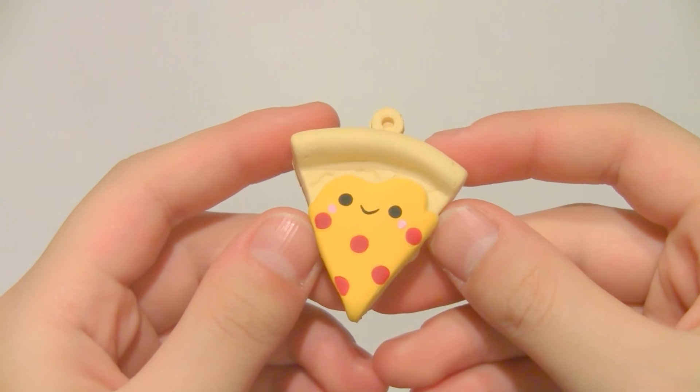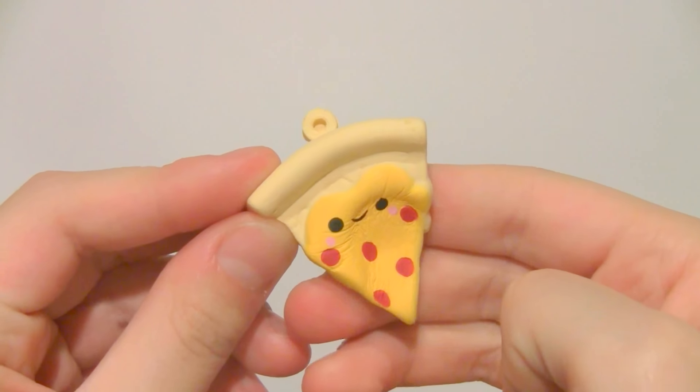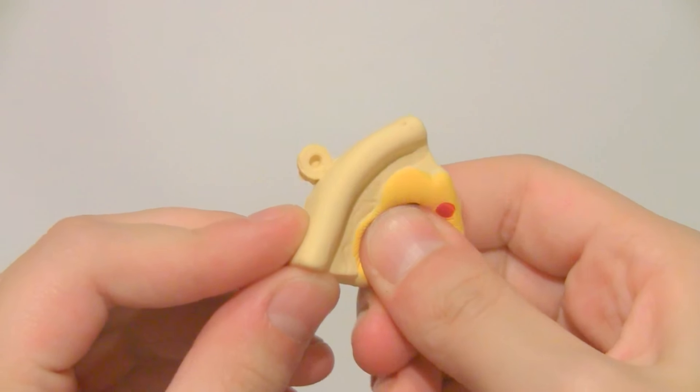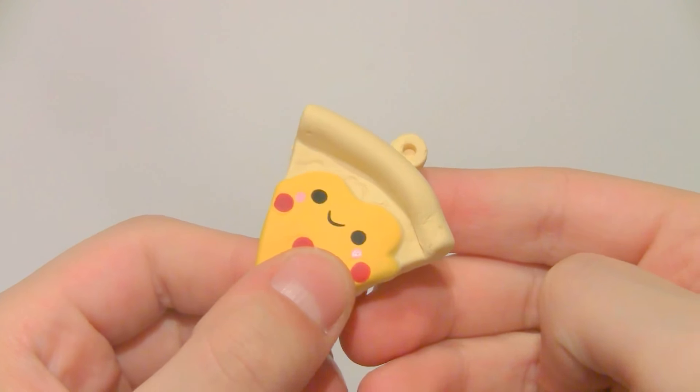Next up we have this tiny slice of pepperoni pizza, and this one is actually pretty squishy for how thin it is.